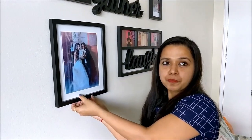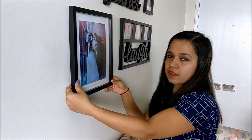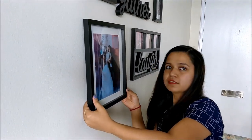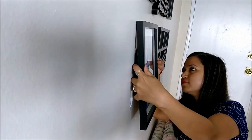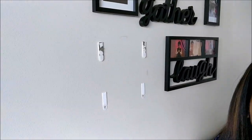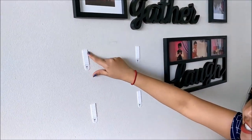Now let's start. We will put our hand at the bottom in the middle of the frame and slowly pull the frame outward. And here we are left with one side of the velcro.